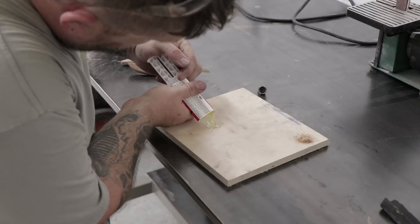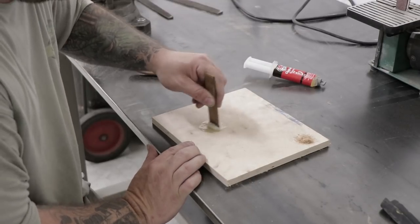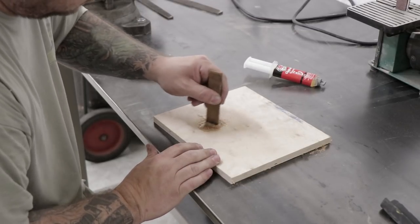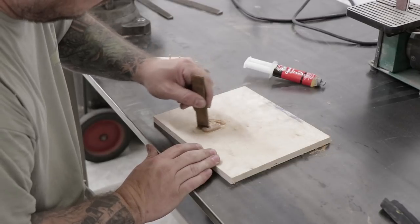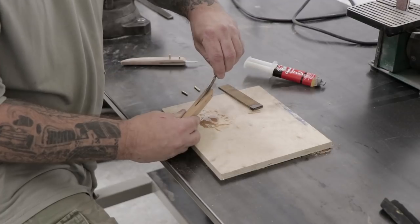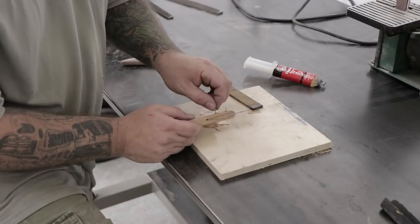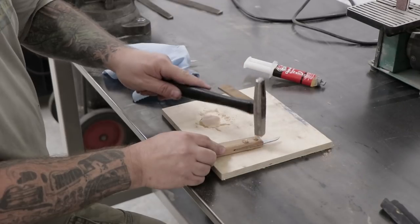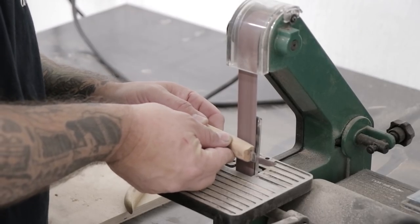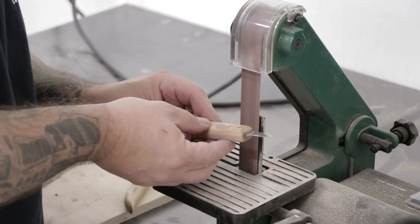Now it's time to start assembling the knife. I'll start by mixing up some two-part epoxy. I use some sawdust and mix it in with the epoxy to try to make it fill the gaps a little cleaner and look a little better, though I don't know that it made much of a difference. I'll apply some epoxy to the blade and then try to get as much smeared into the knife handle as I can. Then I can install the blade, apply some more epoxy to the brass pins, and get them installed as well. I let the epoxy set up overnight and then came back the next morning at the belt sander and ground away any of the excess brass pins that were sticking out.